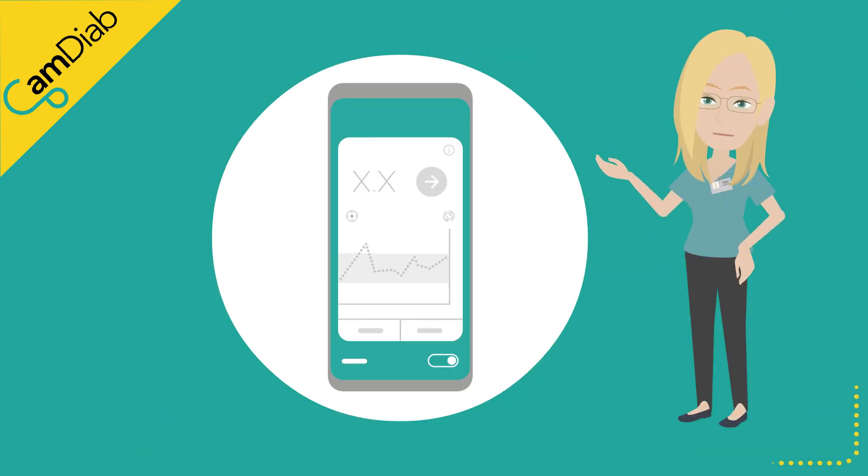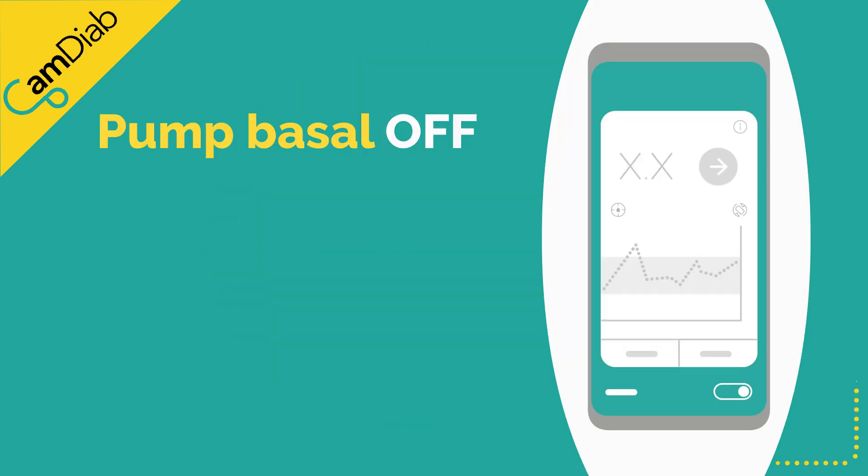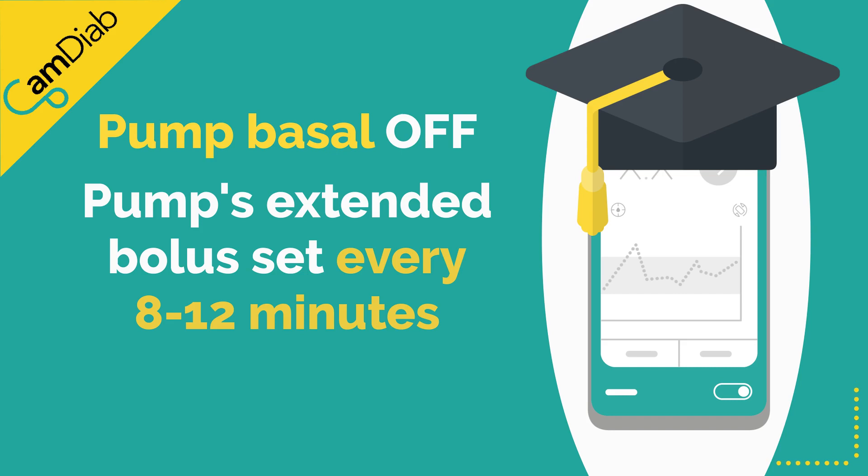When CAM APS-FX's auto mode is running, the pump's insulin delivery is controlled by the algorithm. The pump's pre-programmed basal rate is switched off, and the algorithm sets an extended bolus on the pump every 8 to 12 minutes to deliver a different rate of insulin based on glucose trends and the algorithm's learning.